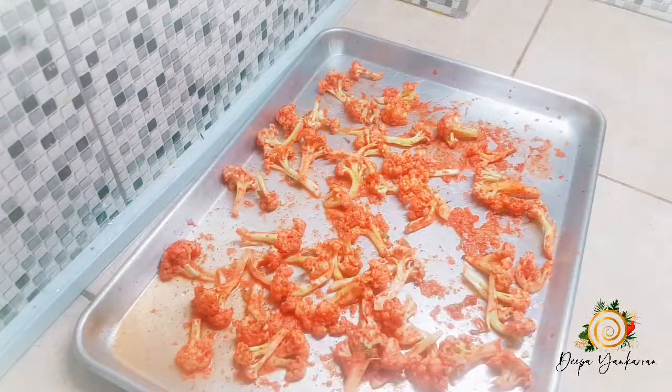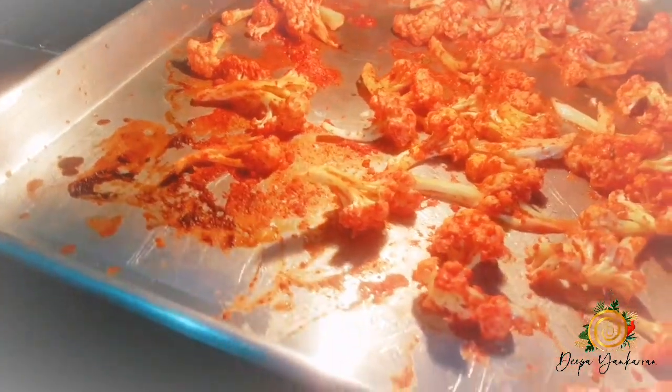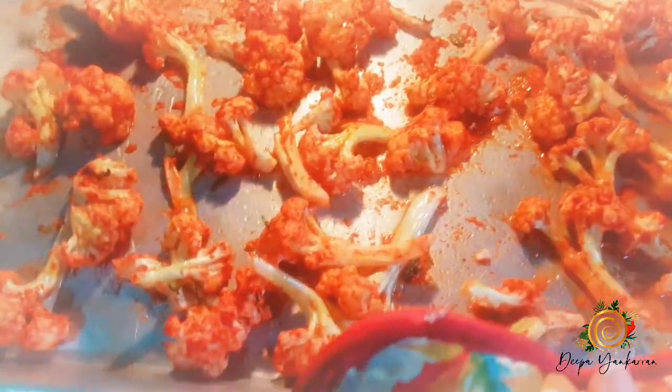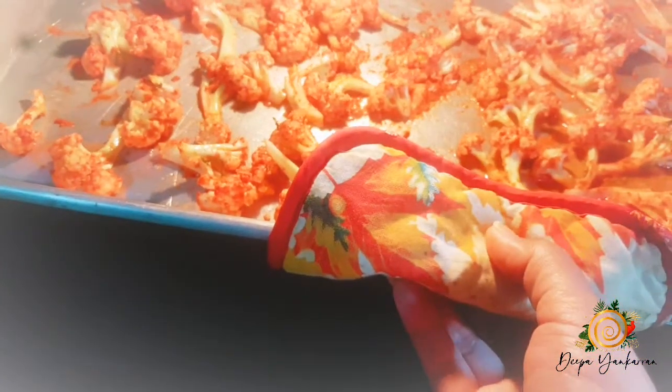Once you're using the broiler, just pay close attention because it could easily get burnt. What I do is move the tray around from time to time to make sure it's not getting too dark on one end or in some spots.